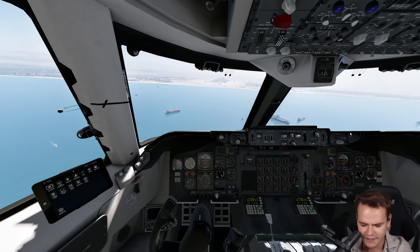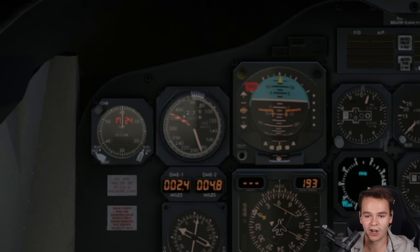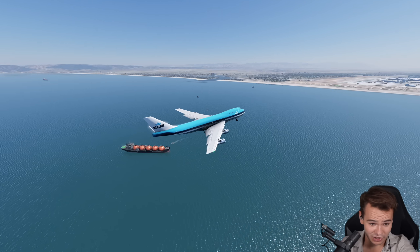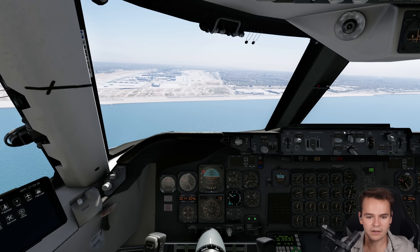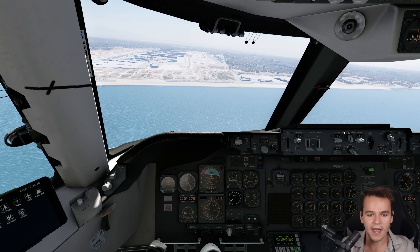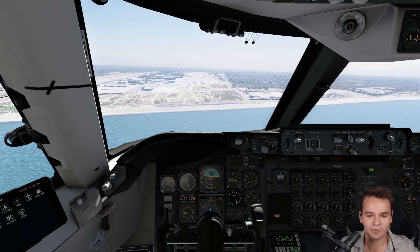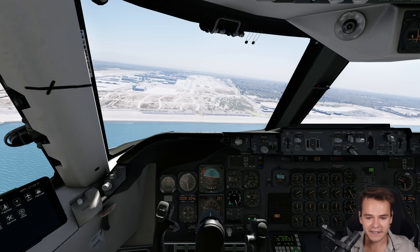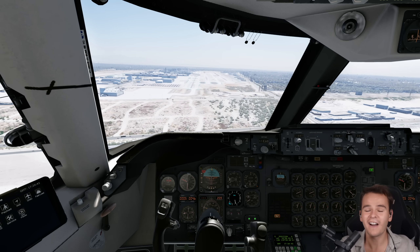Holy moly. This plane can only fly at 200 knots or above — otherwise the elevator control is just not potent enough to keep the nose up. I'm giving a lot of speed. It's just not nice that the nose is down like that when I'm pulling up all the way. This will be a very bad landing.